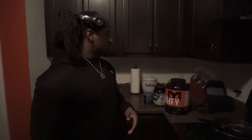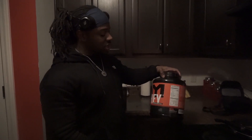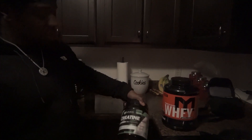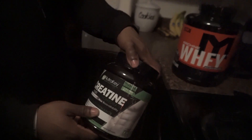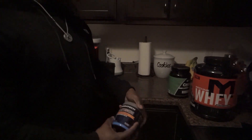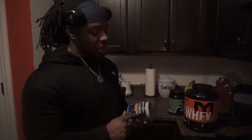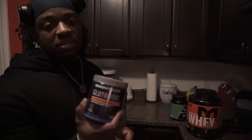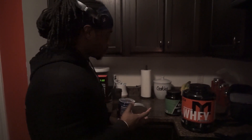Just got back from the gym. I'm gonna do my post-workout shake — a whey protein shake with some creatine. I do five grams of creatine daily and some glutamine for recovery, which I just started doing. I went my first two years of training without glutamine, so I've been missing out on the recovery benefits, but hey, I got this far without it.